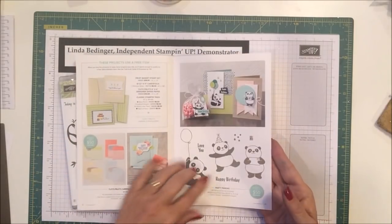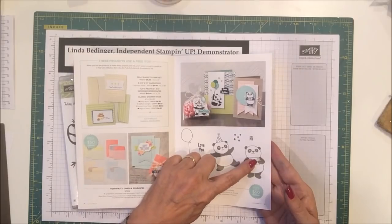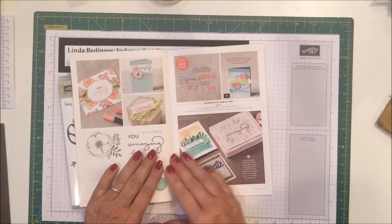I think this panda might have to make a Valentine's card. Do you see the little heart on the envelope? Isn't that cute? This set is amazing.